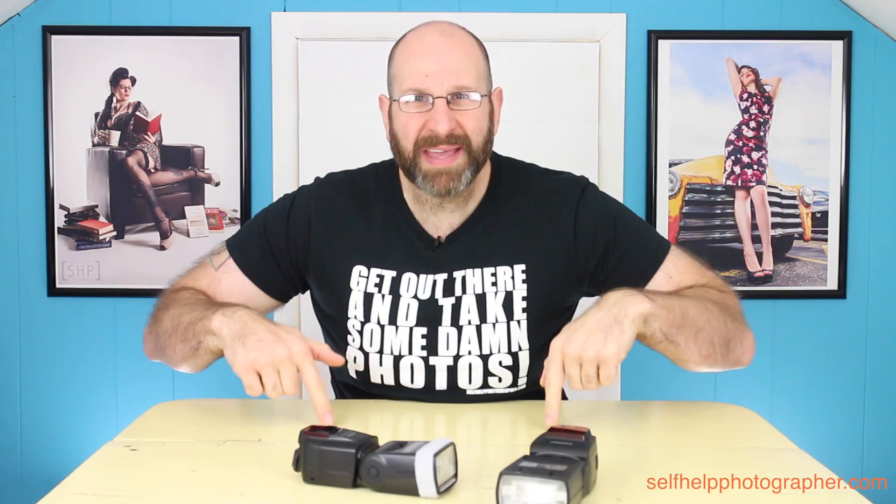I highly recommend this — reliable, excellent flash. If you have any questions about flash photography or photography in general, let me know down in the comments. Please like this video and subscribe to my channel, and if you really like it please share it with your friends. The most important thing you need to do is get out there and take some photos. I will see you guys tomorrow on the live show.